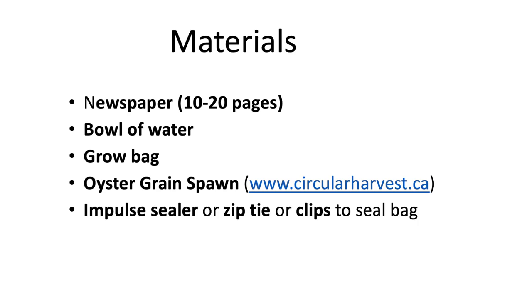So with that being said, let's jump into it. To do this growing method you're going to need a newspaper, probably around 10 to 20 pages, a bowl of water, a grow bag, and grain spawn which you can purchase on our website. I'll leave a link in the description, and also something to seal the bag like an impulse sealer or a zip tie or even some clips like I'll show you in this video.